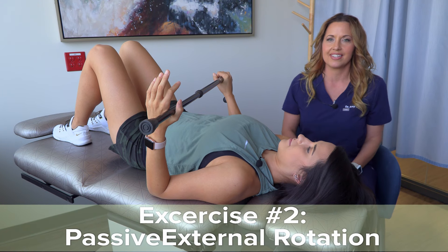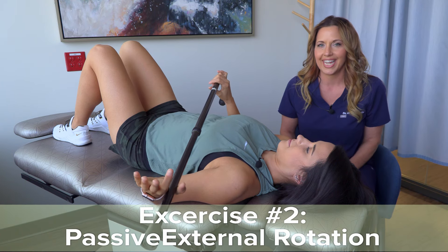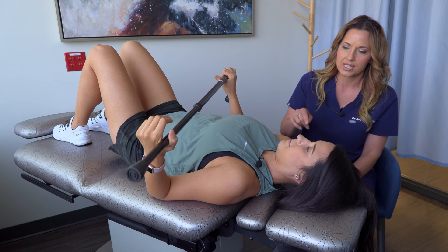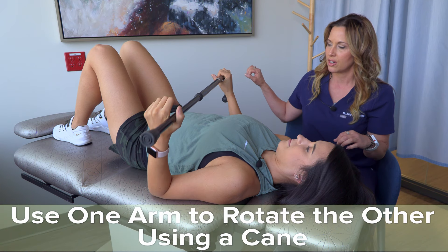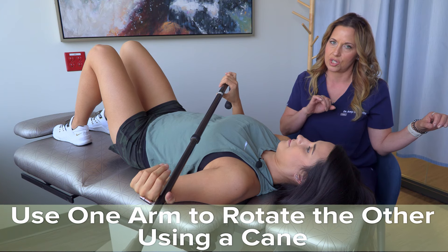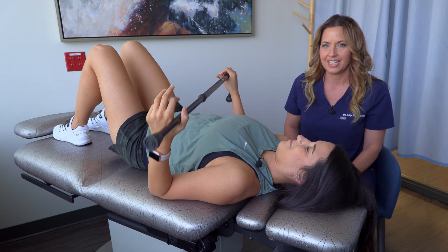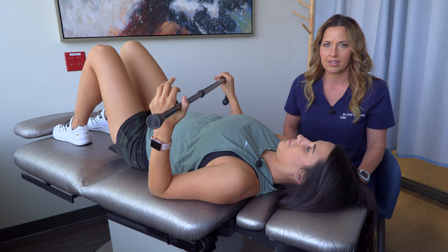For this next exercise, this is called passive external rotation with a cane. If you don't have a cane, you can use a golf club or a broom. Ashley is passively externally rotating her operative side, which is her left shoulder, by using her right arm to push her left arm into external rotation. You're going to want to do this about 10 to 15 times. This will be uncomfortable at first right after surgery. It is important that you work through that pain, but not to the point where it's too much.